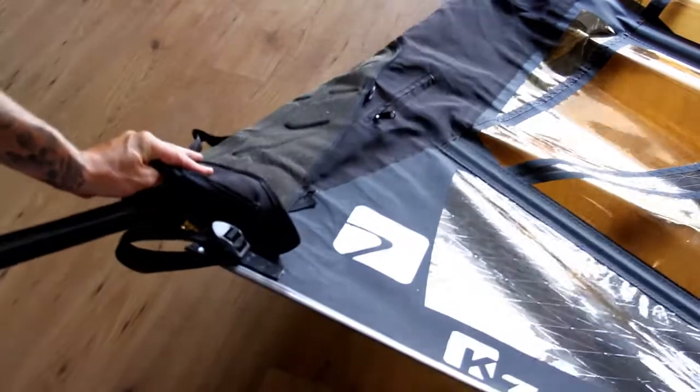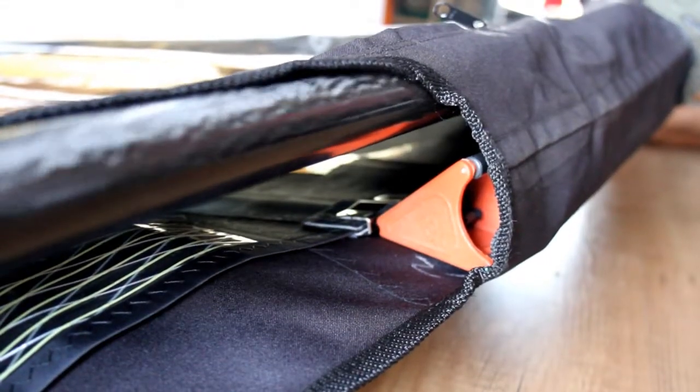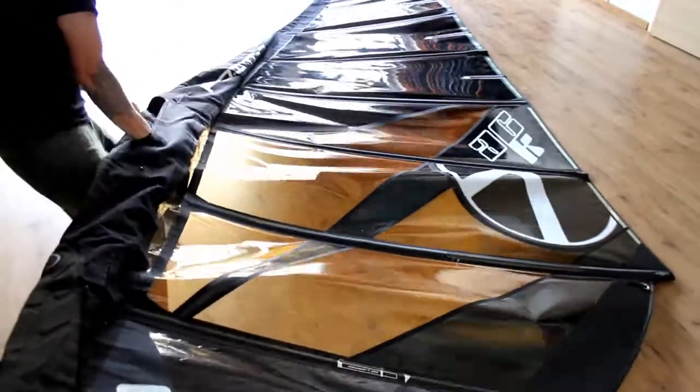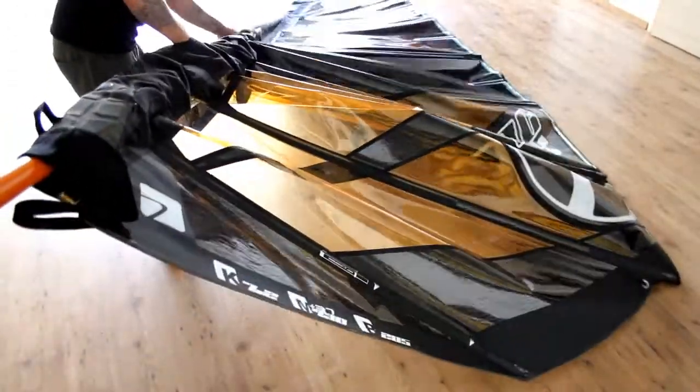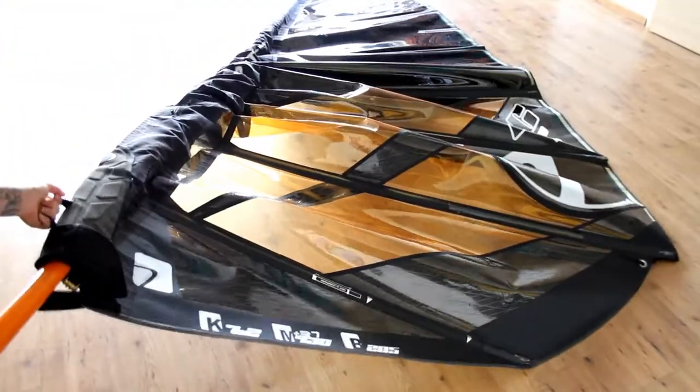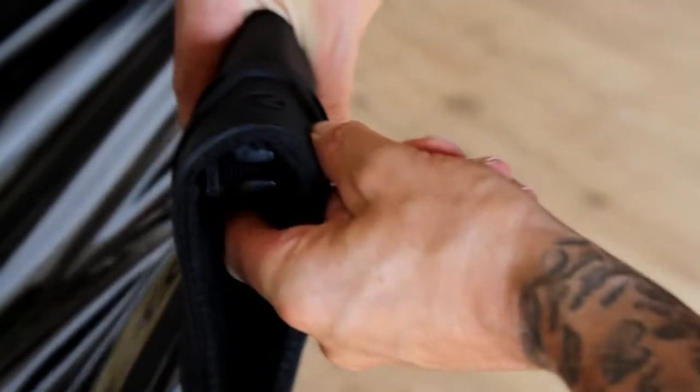Insert the mast, making sure it passes over the cams. Pull from the middle of the luff, then the bottom of the sail, working your way to the bottom. Always check that the mast has entered the plug at the top of the sail.